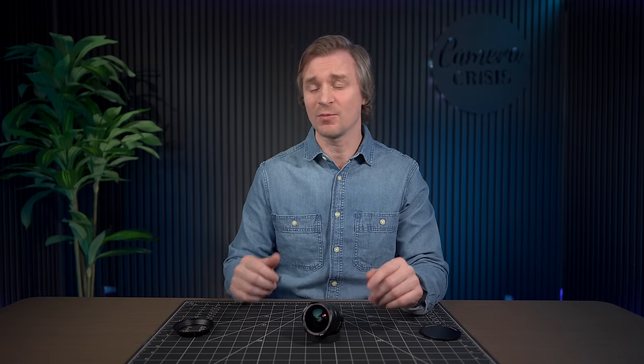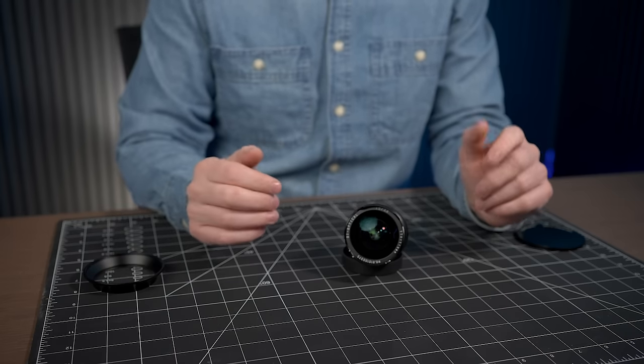In my humble opinion, I believe we are living in the golden age of mirrorless cameras. I think we are going to look back at this time period as the time when your average everyday consumer could go out and buy affordable cameras and lenses that gave them professional video and photography. And this lens is one of those lenses.